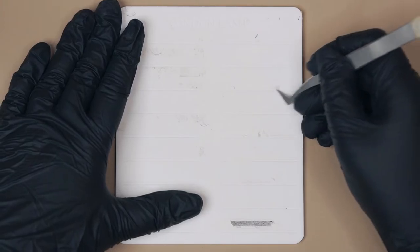Now it's time to remove the paper residue off the palette. By using tweezers, we are gently going to scratch it off. Be careful not to apply too much pressure because you're risking leaving scratches and damaging your palette.